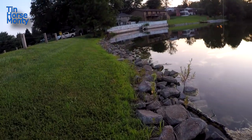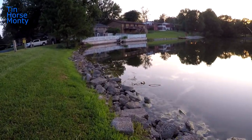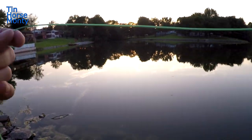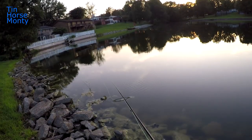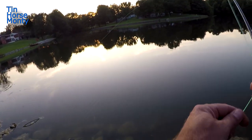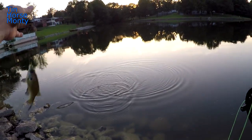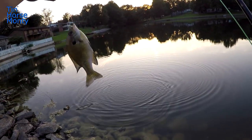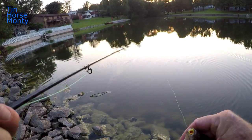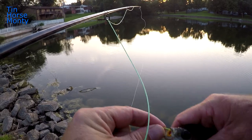Probably need to change flies, but I'm gonna walk down a little bit further — get down here to the corner where there's a lot of bluegill. I've seen them already on the beds down here. If I throw it down there and don't get bit, I know I definitely gotta change. There we go — little bluegill! That popper went all the way in its mouth — it really sucked it in.